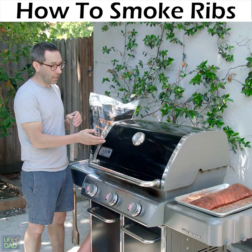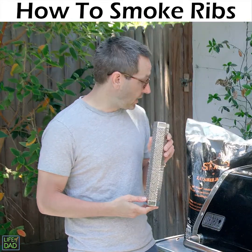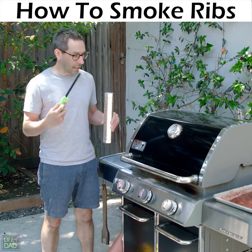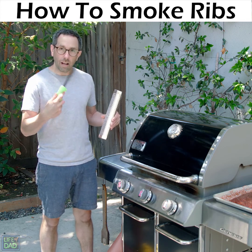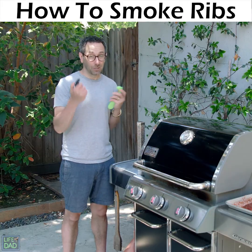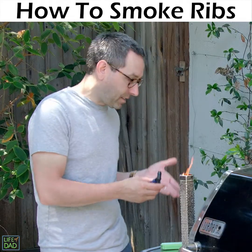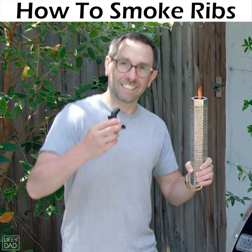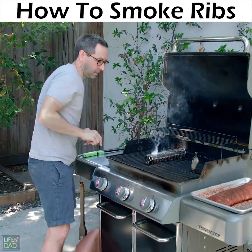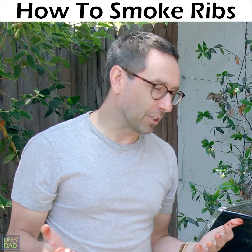I got one burner on medium. I'm waiting for the temperature to get to about 225. I got my smoker tube full of hickory smoked pellets. I'm burning the top of this until we get a lot of it going, and then I can set it down and it'll smoke for like four or five hours. This is taking a while — we're trying something a little more high powered. Supposed to let this go for about five minutes. It's like an Olympic torch. All right, here we go. Three hours. What did Rob say? If you're looking, you ain't cooking.